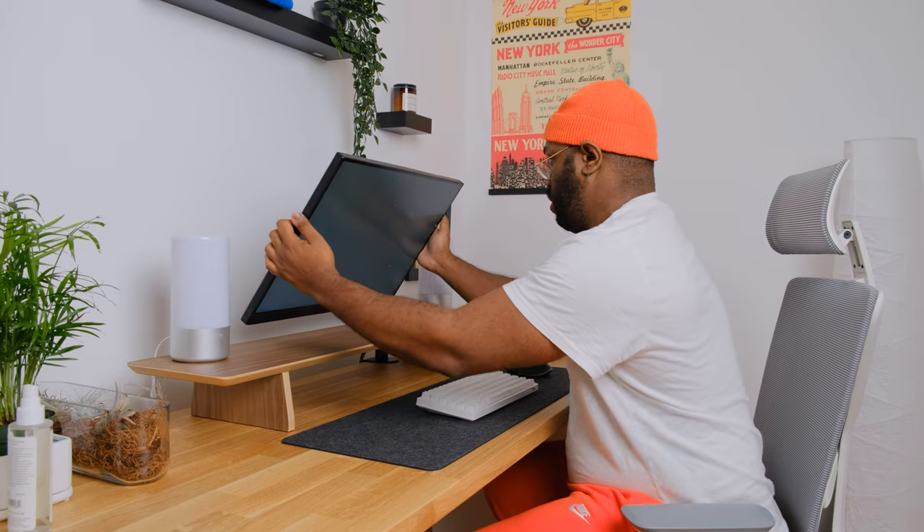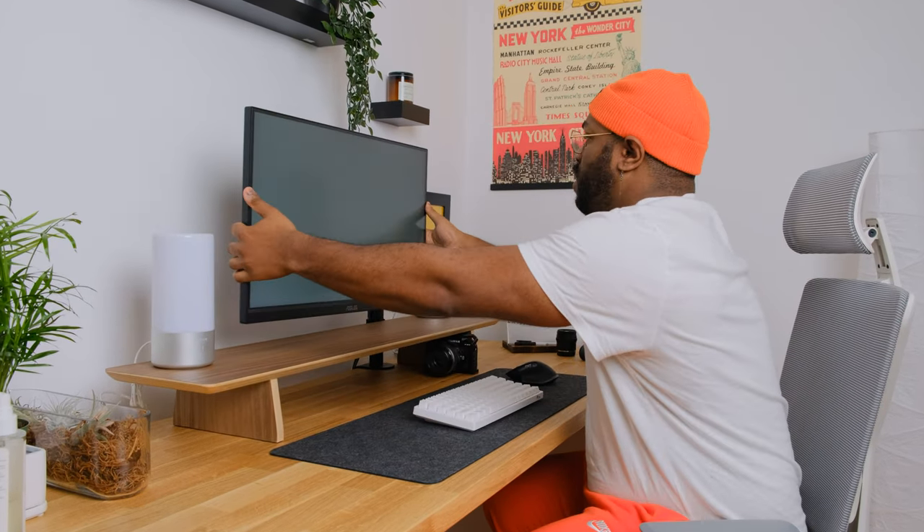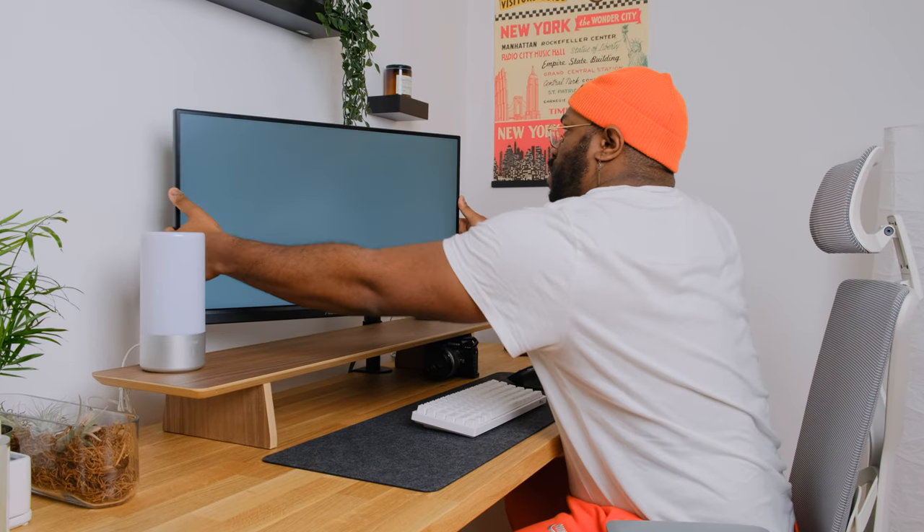When it comes to black uniformity, this IPS panel is not great. This monitor has an LED backlight, and there's visible backlight bleed at the top left and left side of the screen. Truthfully, it hasn't been noticeable in everyday usage, but if you're frequently dealing with dark scenes, it could become annoying over time. On the other hand, gray uniformity is pretty good — the screen edges don't look dark or too light — and viewing angles are excellent with consistent colors regardless of angle.